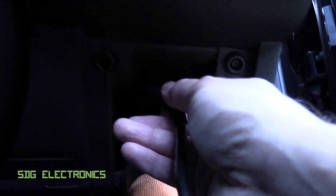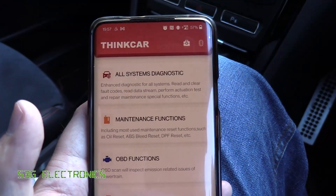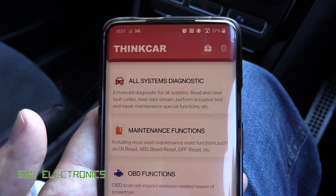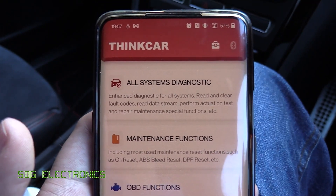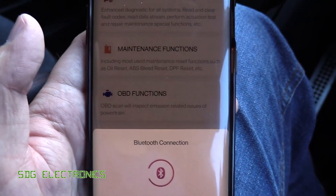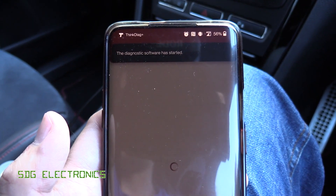Let's plug it into my vehicle and look at the interface. We'll plug this into the OBD port. A couple of beeps and we've got some lights illuminated — power, vehicle, and I/O. Let's start up the app. Here we are in the Think Car app, just installed from the Play Store. Once you pair it for the first time you put in the serial number and special code, and you get one year of free updates for all your vehicles. There are three main sections: All Systems Diagnostic, the maintenance functions, and the OBD functions.